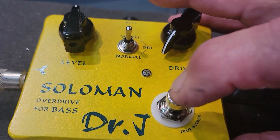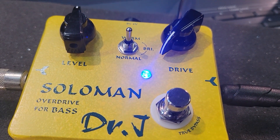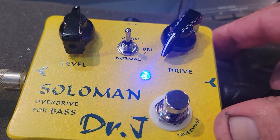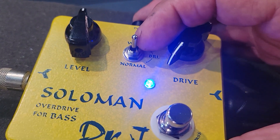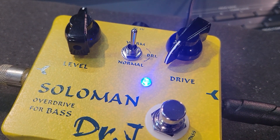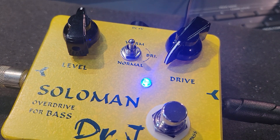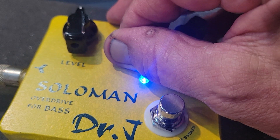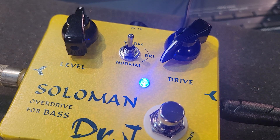Here we go, let the ride begin. Oh — you can't use a battery, it's plug-in only. So that is with no drive — you heard it get instantly fuzzy, more than overdrive. There's a level and a drive. I'm in the bright setting, but listen to this — total mud. Now you can manipulate the mud. Here's normal.